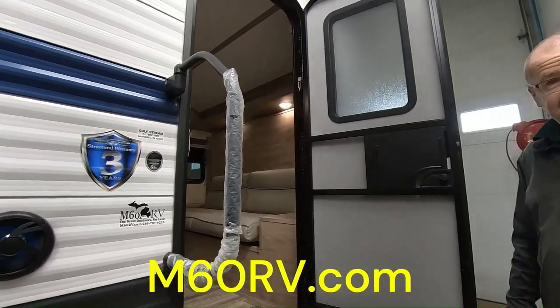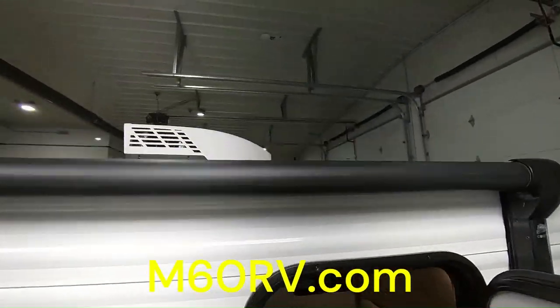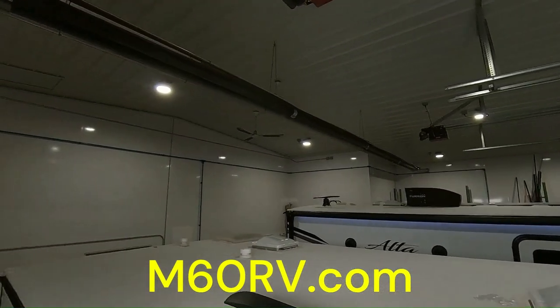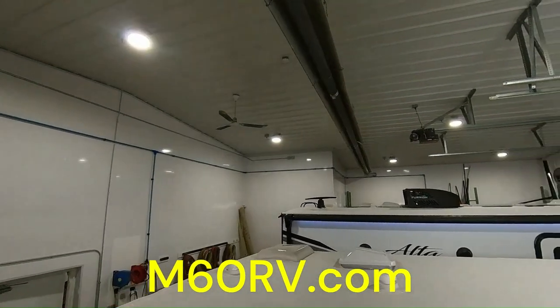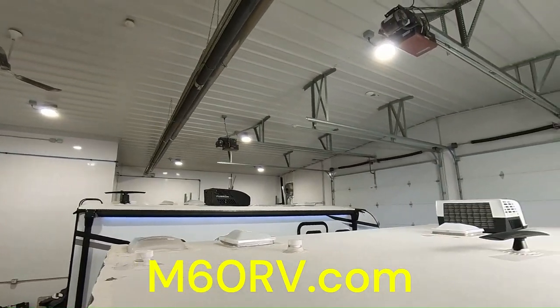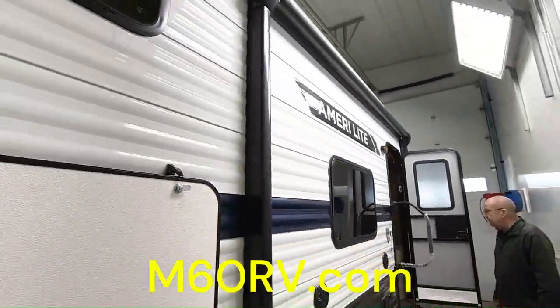Now he'd like to show you the roof. As you can see, you can see your TPO roof and your air conditioner up there on the top. Once a year, you want to get up there and just do your yearly maintenance — check all of your seals and go all the way throughout, and that will help with the longevity of the trailer for you.